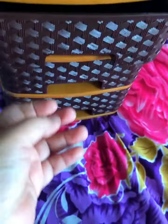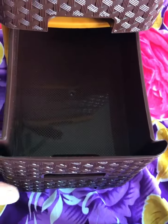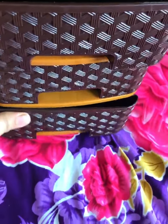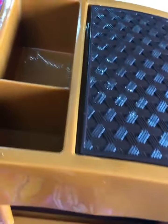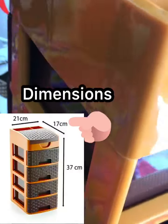I'll now show you what I arranged in it. You can keep your cutlery or small items in the kitchen, or use it for stationery — pencils, rubber, pen, stapler, scissors, and colors. This is a very good item for kids as well.